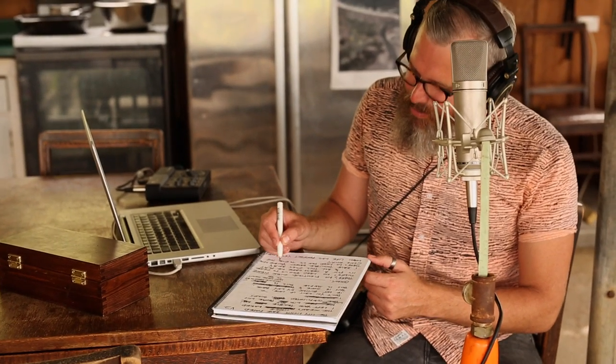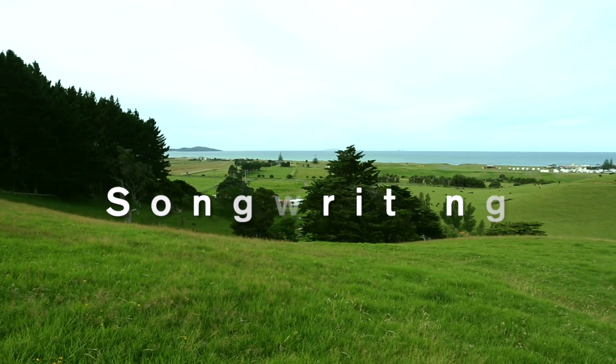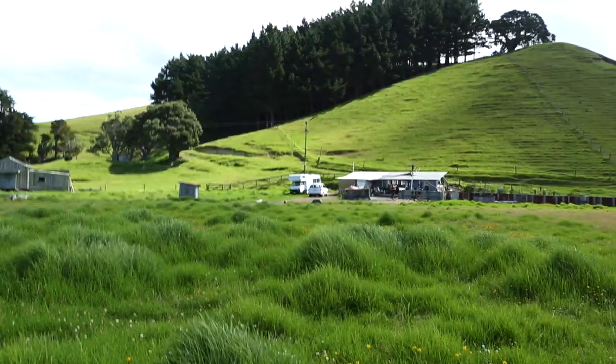Today I'm working out of a cow shed on the east coast of New Zealand. This cow shed is a decommissioned farm and it's where cows used to come every morning for milking by hand, and then again in the afternoon.